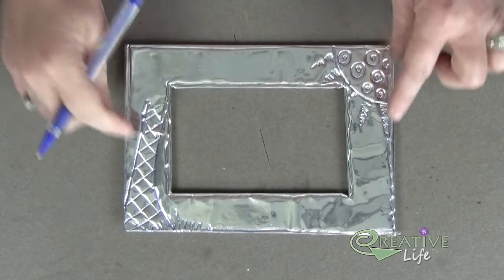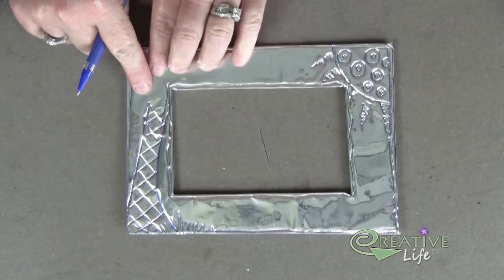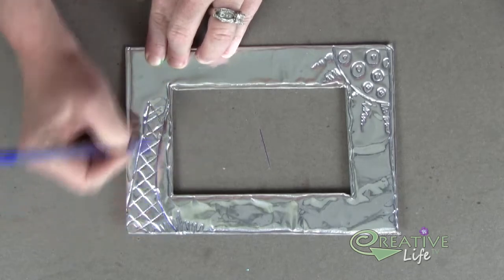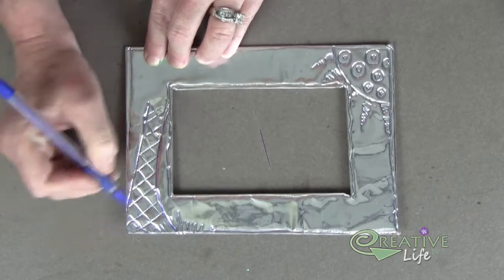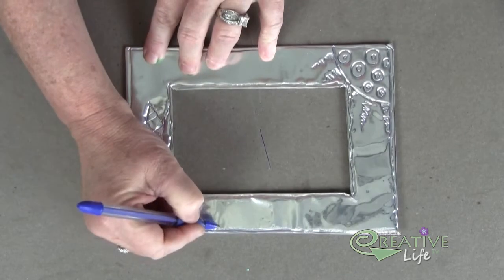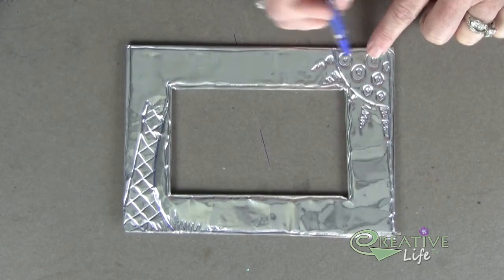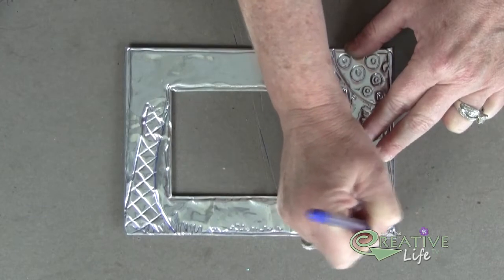Now is where you get to have a lot of fun because we're going to be adding all the detail. I've already started adding the detail of my palm tree over on the side — all I'm using is a ballpoint pen, though you can use a wooden stylus. For the palm tree, I'm drawing a curved line and a straight line down in the corner. To add detail, I added diagonal lines going one direction and additional diagonal lines going the opposite direction, creating X's. I've added a little bit of beach grass, an outline around the center frame with a wavy line, and a sun. You might also add dots for sand — just give it all the detail you want.